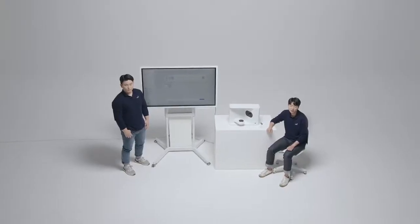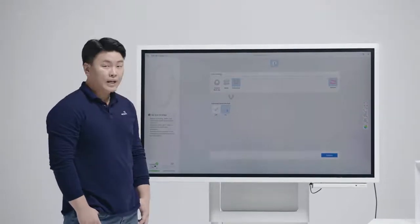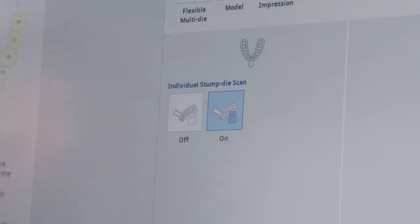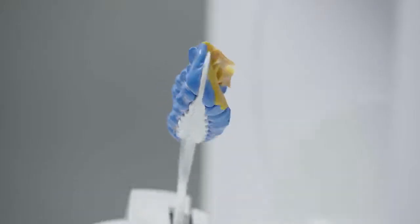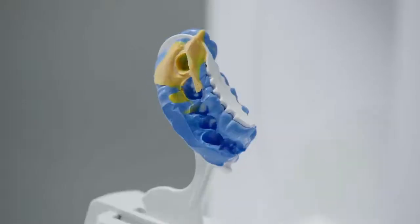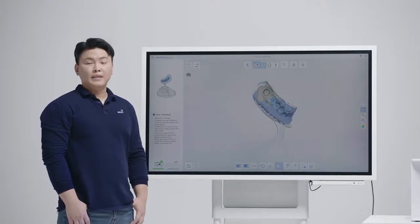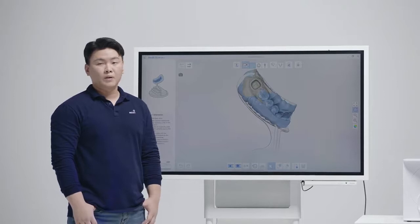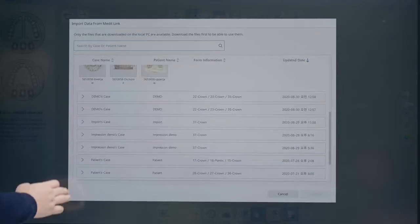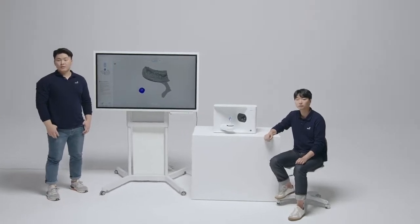So we have shown you how well our T710 scans stone models. Let us now take a look at how it scans impressions. There are two scan strategies for impression scanning: you can either scan only the impression, or scan both impression and die. We will show you the second option. The beauty of our 4-camera system is that it scans impressions really well. I will now import the data of the die we scanned previously. This is one of the many benefits of an open system — you can always import old scan data when working on new projects. Now all we need to do is align the data: the impression and the die.